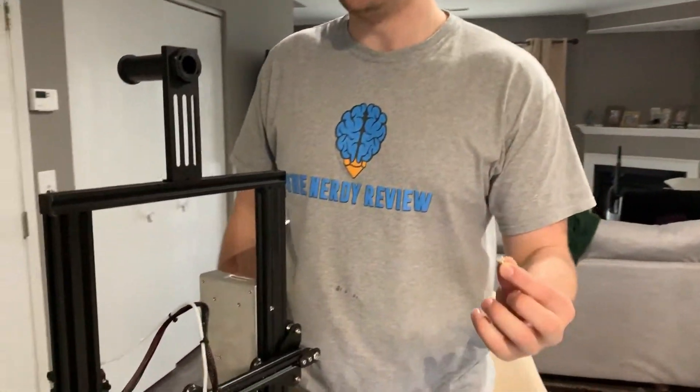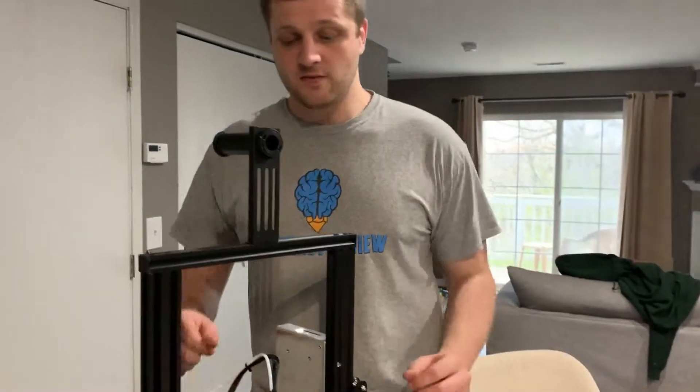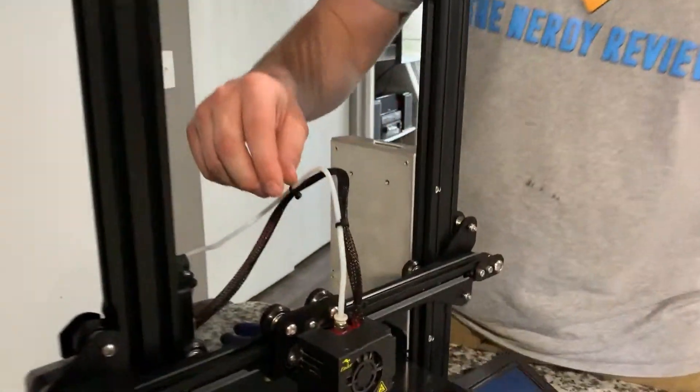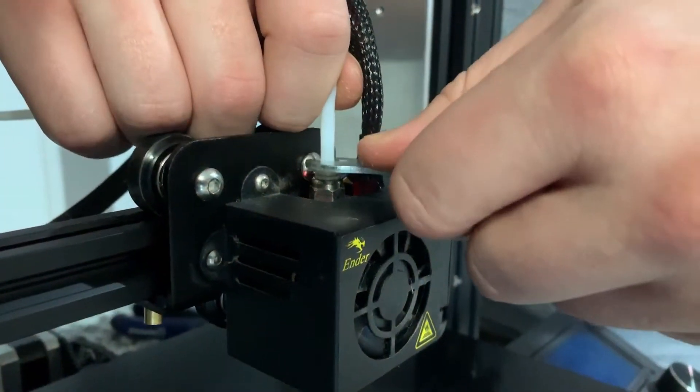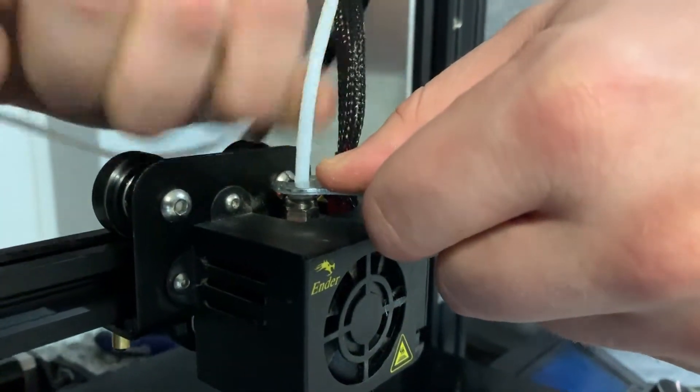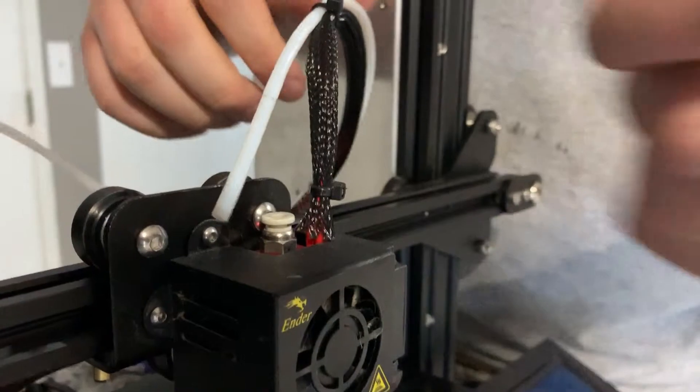Save that coupling because as long as yours is good and not broken you will reuse it. Then to remove the front one, all you've got to do is take the wrench that your Ender-3 came with, depress the coupling once again, and then pull the tube out.